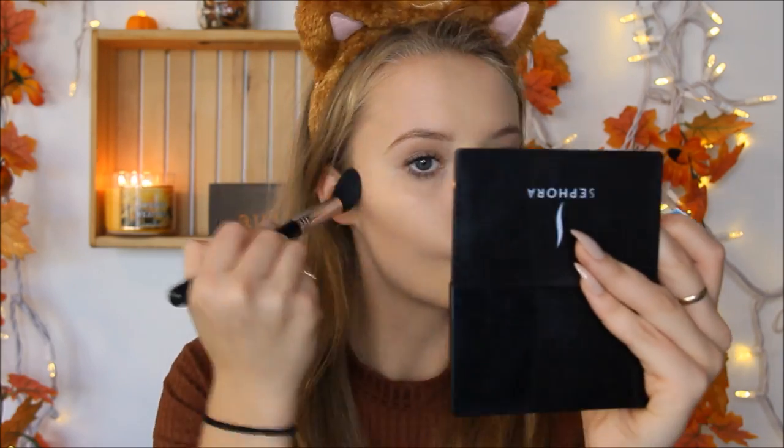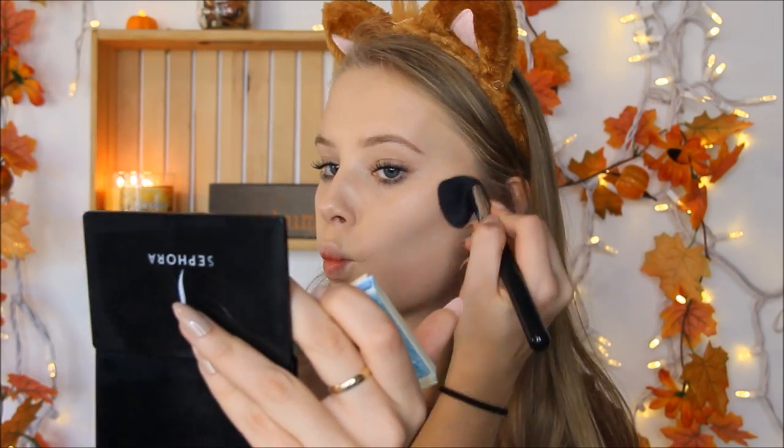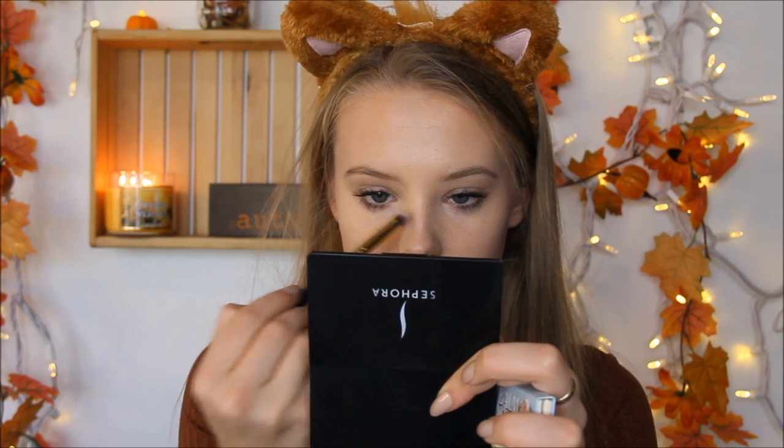I'm going to take my Balm Desert Bronzer and my Sigma F05 Small Contourer Brush, and I'm going to contour my face. I'm going to take this bronzer and drag a little bit of that down from my eyebrows, down my nose.